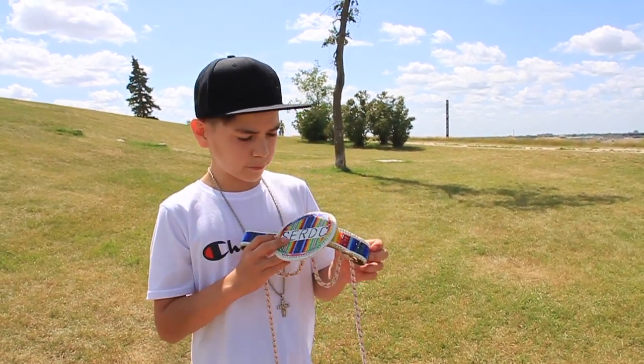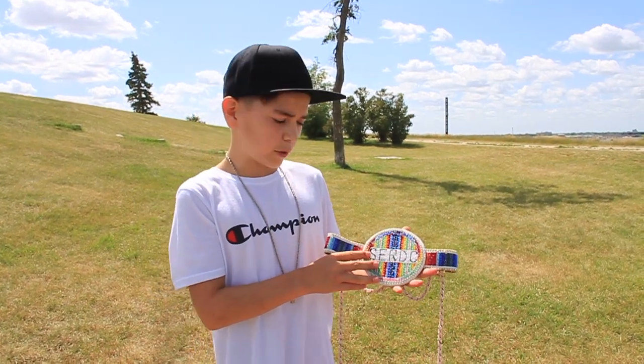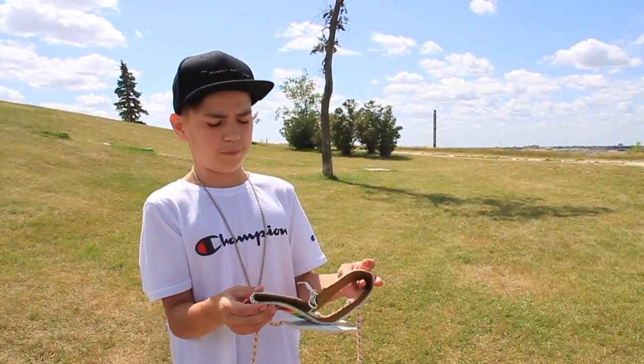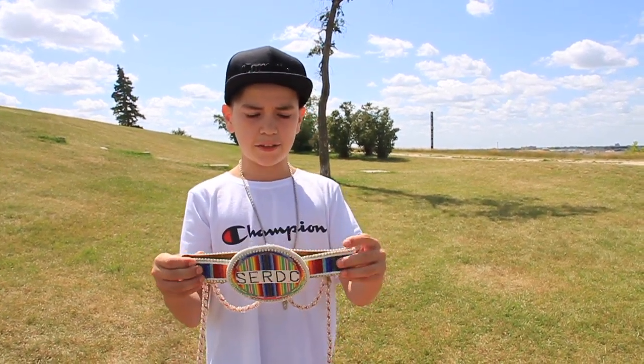This is my royalty crown. It was made by my Auntie Norma, and it was honored to me three years ago at a powwow. I had to dance for it.